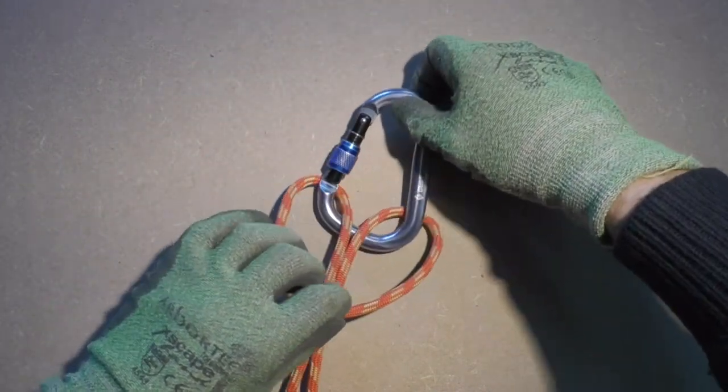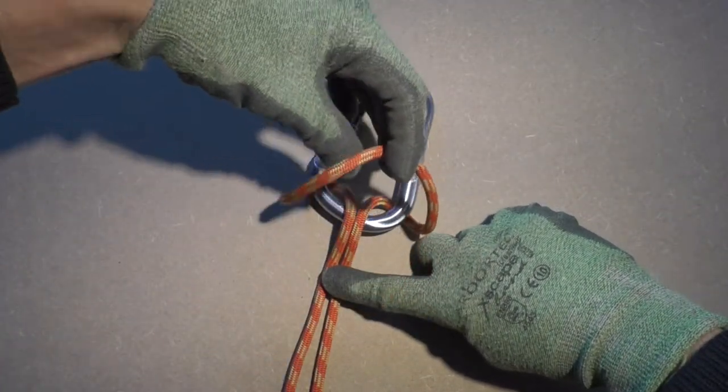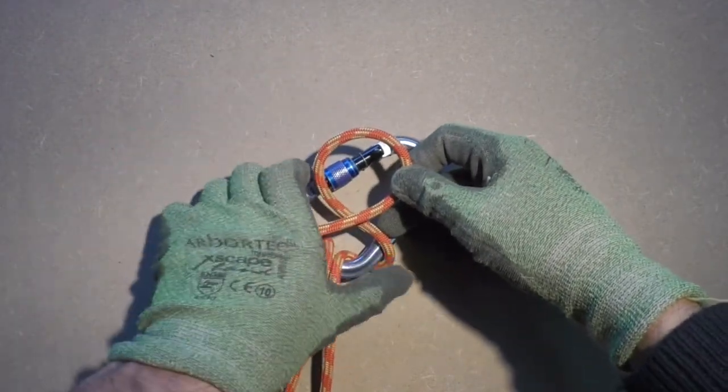Make sure the bite is big enough for the carabiner to fit through. Now we take the bite and add a twist in the bite. This creates a new loop.